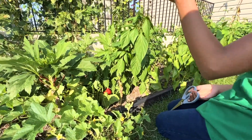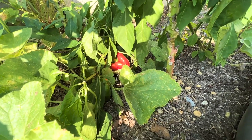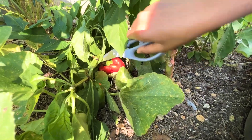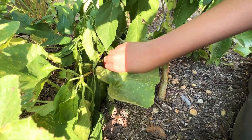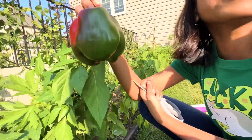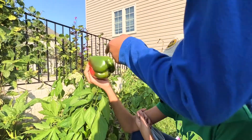I was stepping over to the beans and I almost stepped on a random little bell pepper. So let's harvest that one too. There you are. It's mostly green. Oh no — a spider. Oh, that's a big one! Another one.